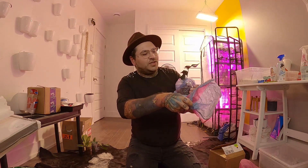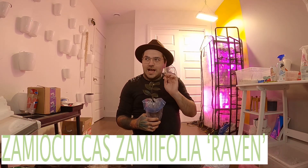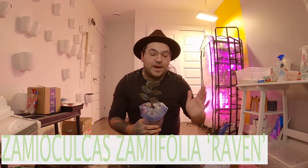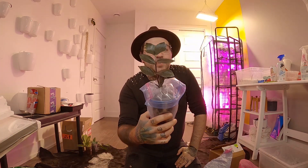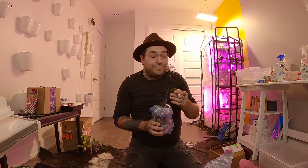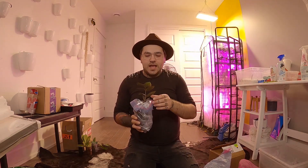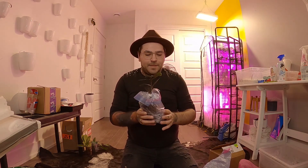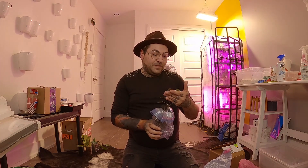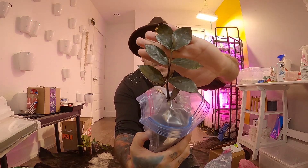Oh, so cute! This is Zamioculcas zamiifolia Raven, or ZZ Raven. Look at that — it is a beautiful plant. I already have one but mine is a very slow grower, like all ZZ plants I have purchased in the past. I will maybe end up combining it with my other one, but this one is super healthy.